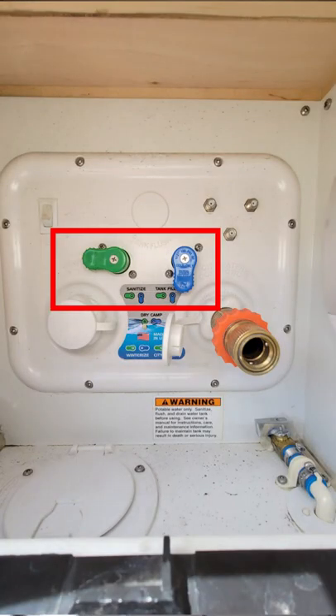I've already created a video on how to fill the freshwater tank from a freshwater container. I'll post the link here as well as in the description below the video. The power fill method is shown on the Nautilus water system on the diagram as tank fill.